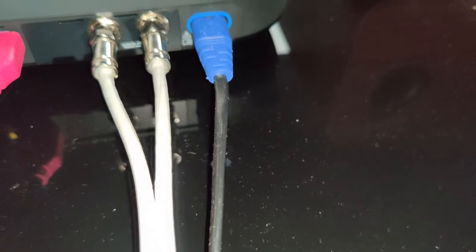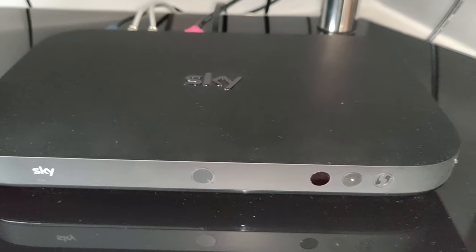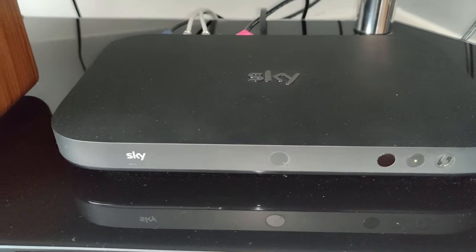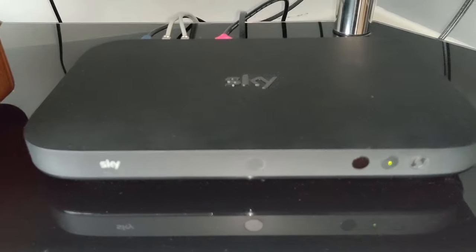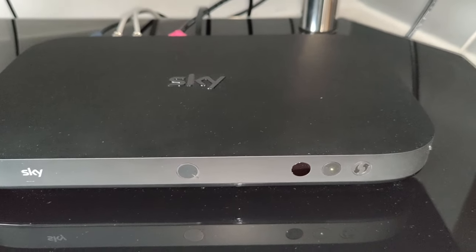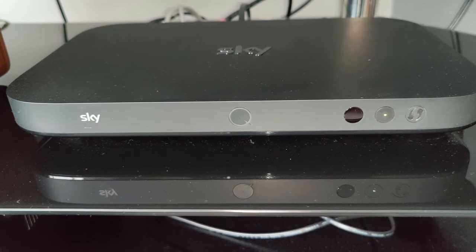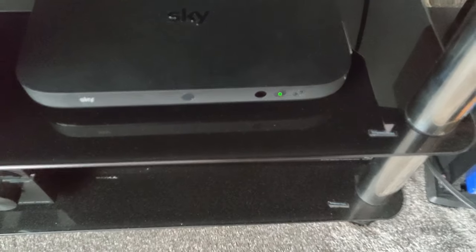Just a word of warning — if you've got black glass, it's a bit of a dust magnet as you can see. For those of you who get a little bit excited over measurements, the Sky Q box is 33 centimetres wide, 21 centimetres deep, and just over four centimetres high.